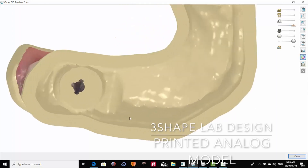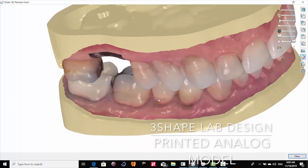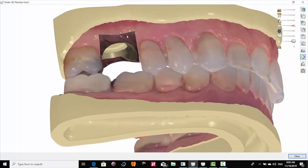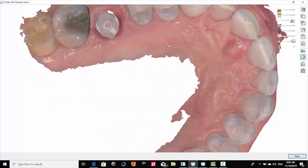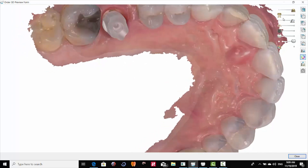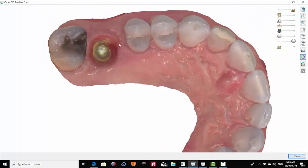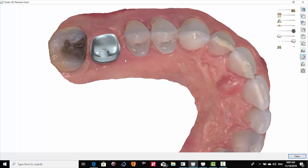I wanted to show basically what goes into a 3D printed implant analog model. You can see here this little trilobe, and this trilobe is associated with an NT Trading screw-in analog. Here's the 3D printed model — you can see a little dark portion here, which is for a separate 3D printed gingival mask. We used an NT Trading scan body, which is made out of PEEK, and you can see the gingival mask that we took of the patient where we shaped the tissue with a contour healer.